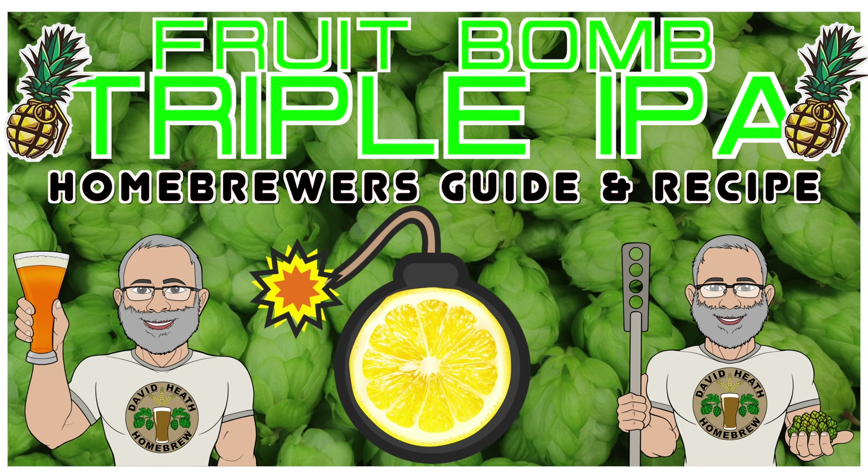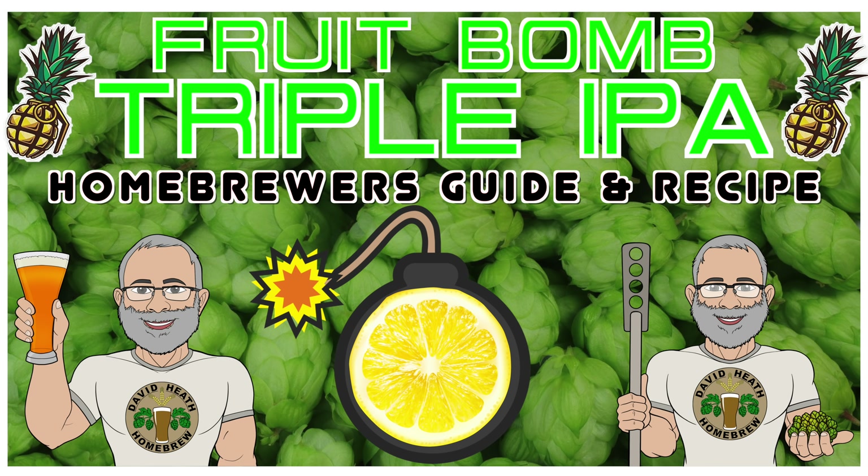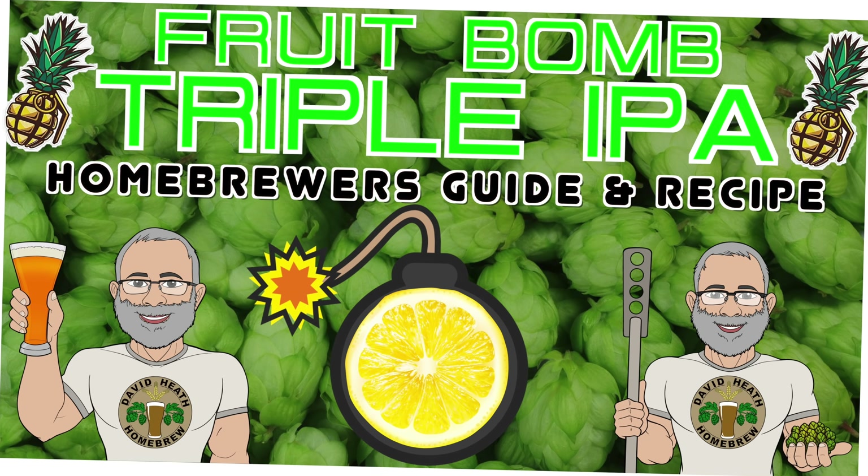Hello and welcome to the video. In this video guide I will be taking you through all the steps required to understand and brew my very tried and tested recipe for a triple IPA. I will explain the recipe and demonstrate all of the steps before then finishing up by showing you the end beer and giving my tasting notes. So let's get started.